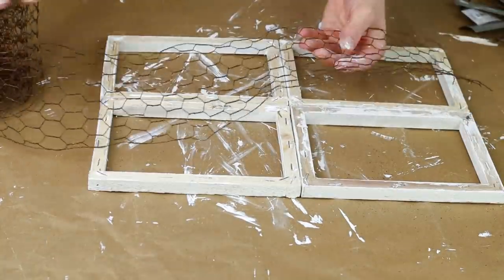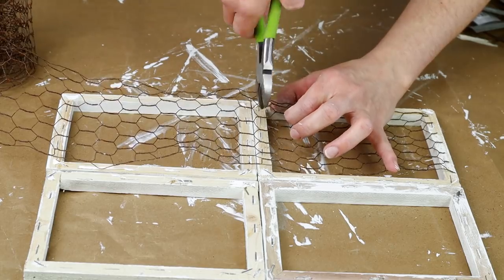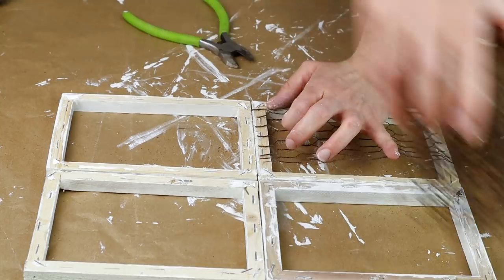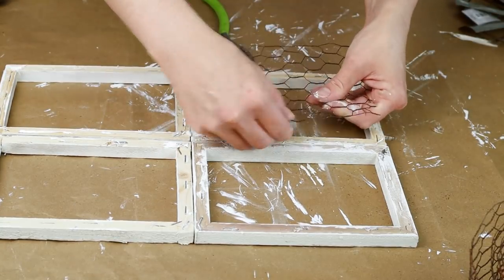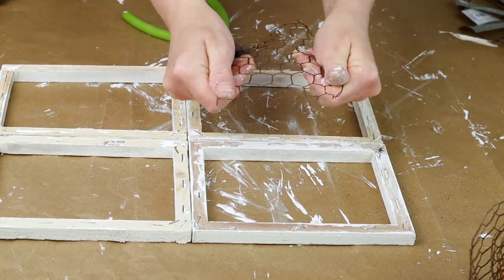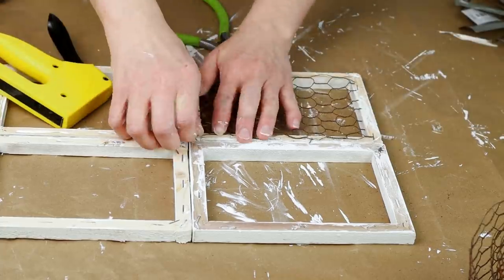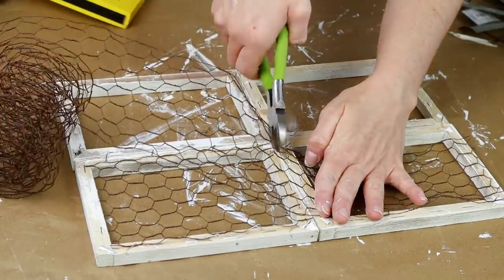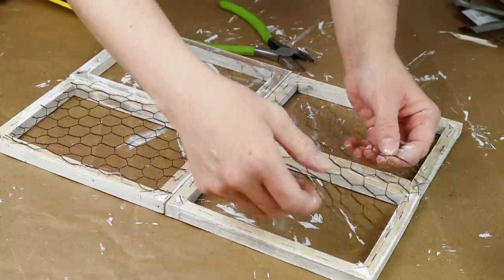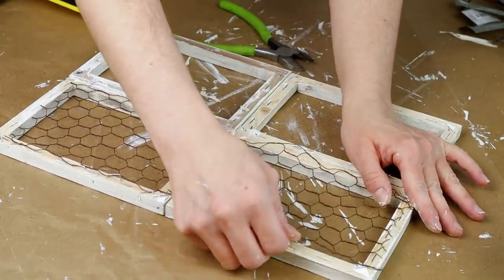For this project I thought it would be really cute to add some chicken wire to the backs of my frames. I'm taking chicken wire that I picked up from Joann Fabrics and cutting it down to size using Dollar Tree cutters, then stretching it out a little bit so that it fits better on the back of my frame, and then using my staple gun to staple it along the back. I did those same steps for the remaining three frames, working in sections with the chicken wire which made it a little bit easier. If you can't find the roll of wire at Joann Fabrics, hardware stores like Lowe's and Home Depot do sell it.